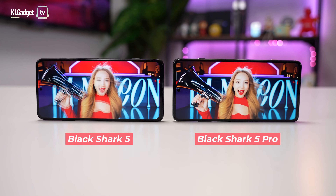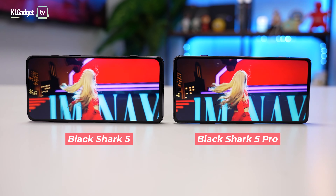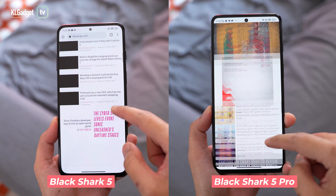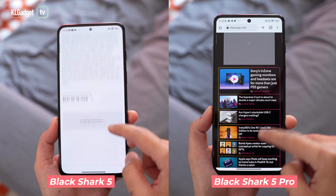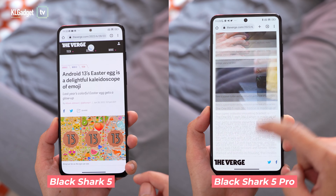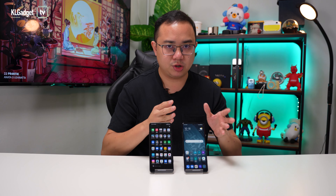The Black Shark 5 and 5 Pro both feature 6.67-inch AMOLED displays, but the Black Shark 5 Pro gets the advantage of having a 1 billion color OLED display. Both phones share the same 144Hz refresh rate and 720Hz polling rate, which is great for gaming. But if you're consuming content and viewing photos, the Black Shark 5 Pro has a way better display, and you can definitely see the color difference between the two when watching movies.